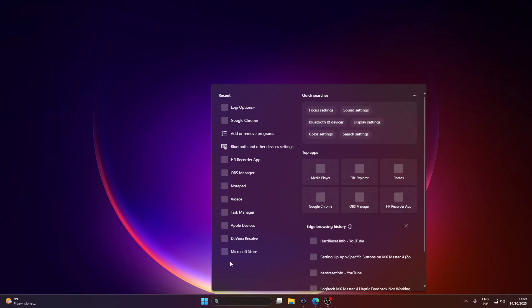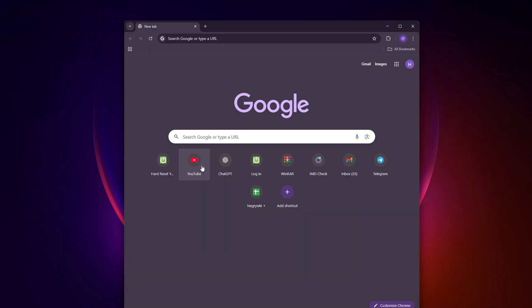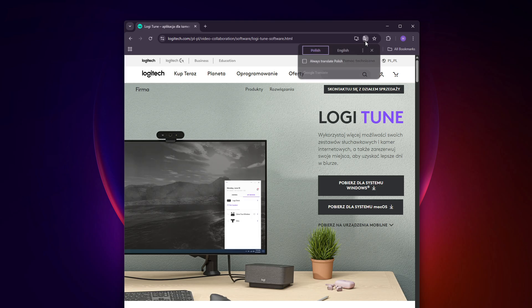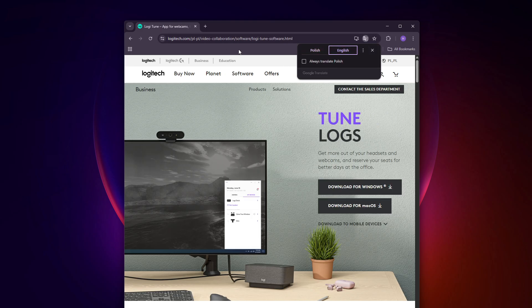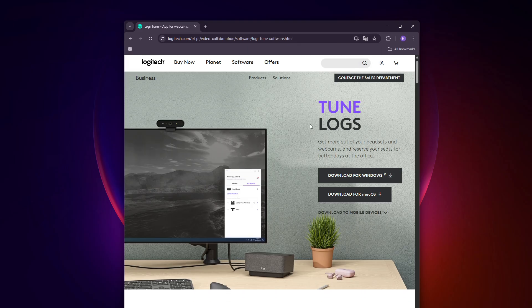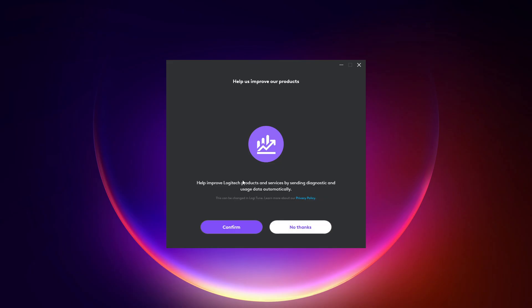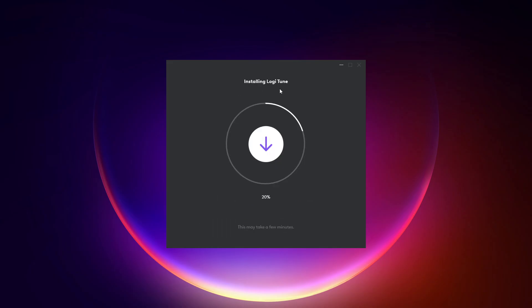Open the web browser again and search for the Logi Tune application. You can also download it from the logitech.com website — specifically the logitech.com video collaboration software Logi Tune page — then click Download for Windows or for Mac OS. Run the installer file, click Install Logi Tune, confirm, and then wait until the application is installed.